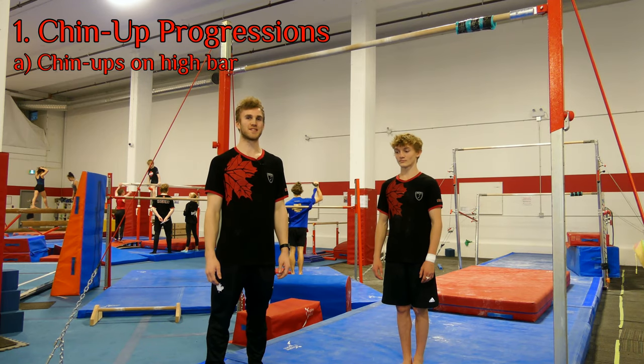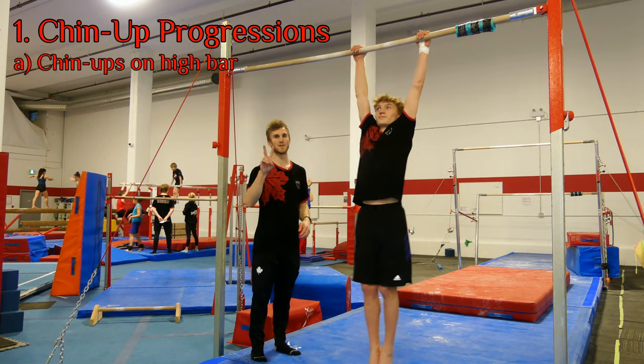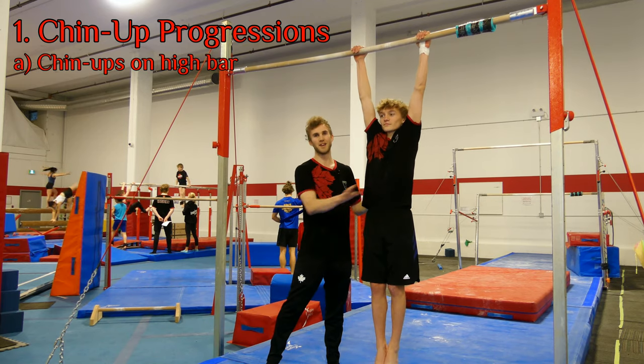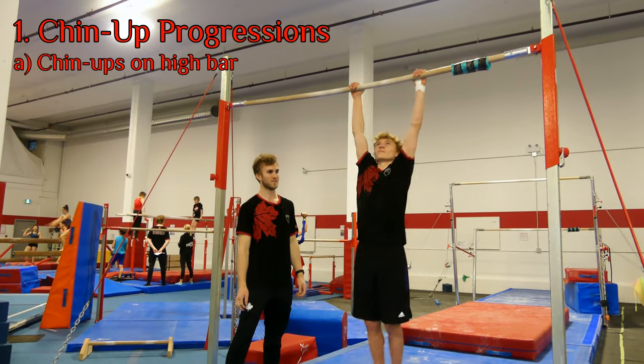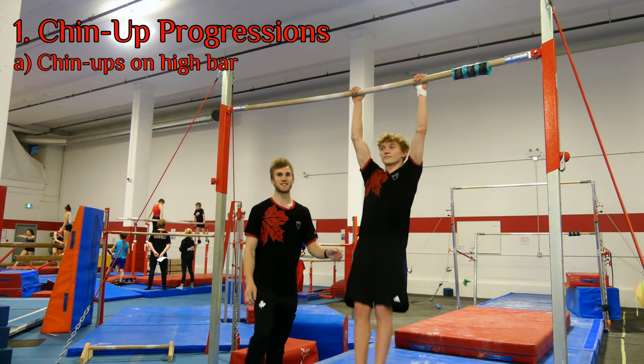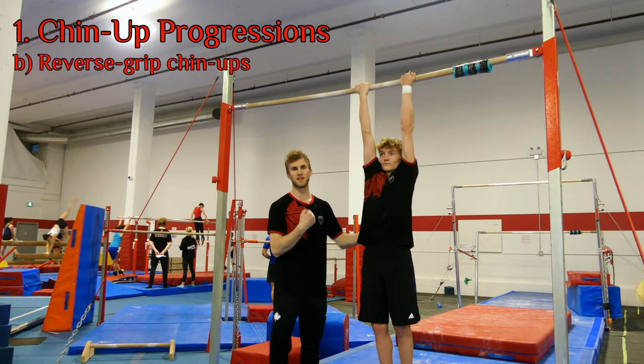For the muscle-up, one of the most important things is strength. So we're going to start off with the chin-up. We have Max here — he's going to do two chin-ups from a dead hang, no swing, and no kipping action to substitute for strength. If that's easy for the gymnast, we're going to switch to a reverse grip and proceed to do the same thing, targeting different muscles in the arm.